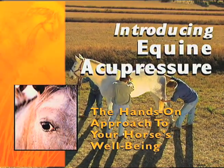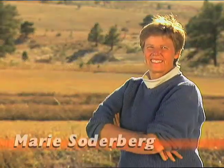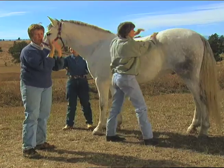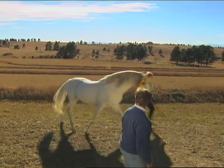Welcome to Introducing Equine Acupressure, the hands-on approach to your horse's well-being. Let's join your hosts, Marie Soderbergh and Nancy Zadonis, as they share keys to increasing your horse's overall well-being and optimizing its performance. Now let's welcome Marie Soderbergh.